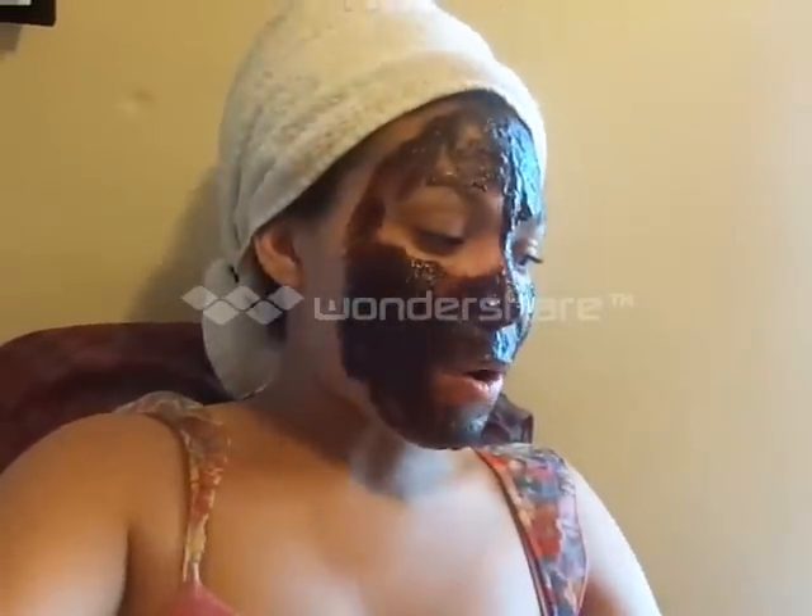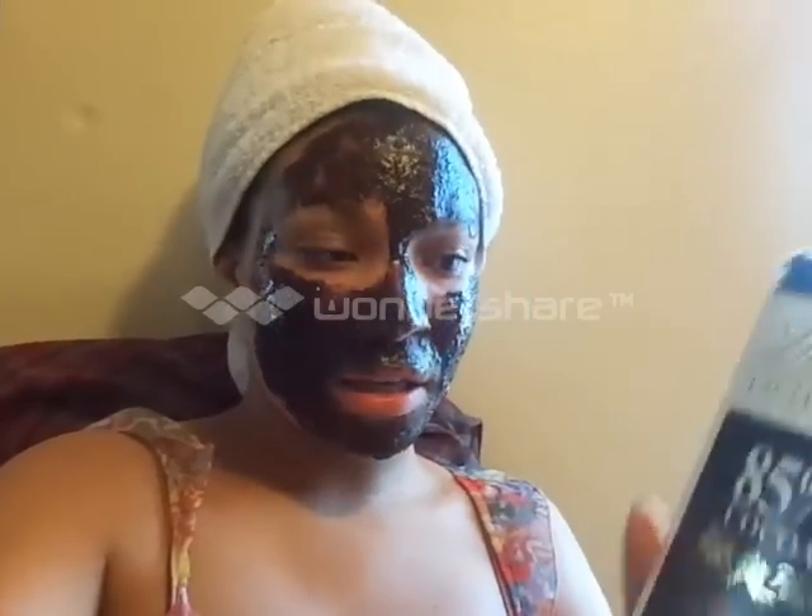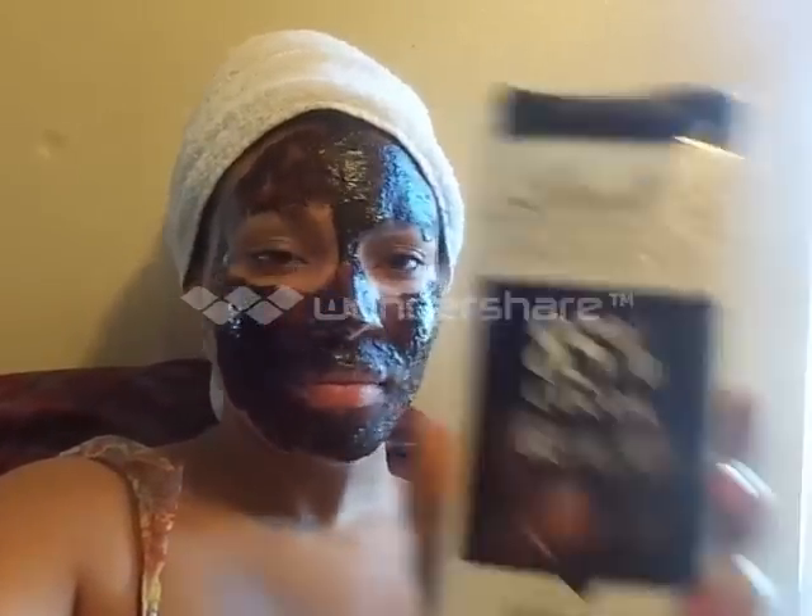If you're wondering what's on my face, it is dark chocolate mixed with coffee. This is my little secret — I treat my face with it once a week, something not many people know about me. I absolutely love dark chocolate. I might not like eating it because it's so bitter, but I love it for my face.